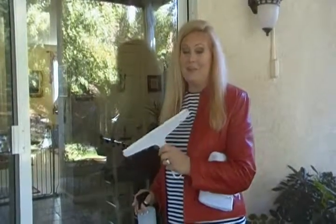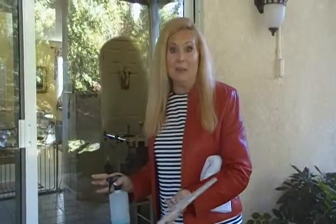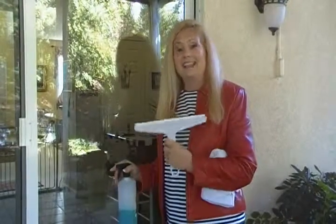Hi, I'm Joni Hilton, your YouTube mom. Guess what we're doing today? We're going to clean windows. I'm going to give you a few tricks and tips that will help you make this job a snap. You know how everybody says, 'I don't do windows.' Well, somebody's got to do windows because they get dirty.